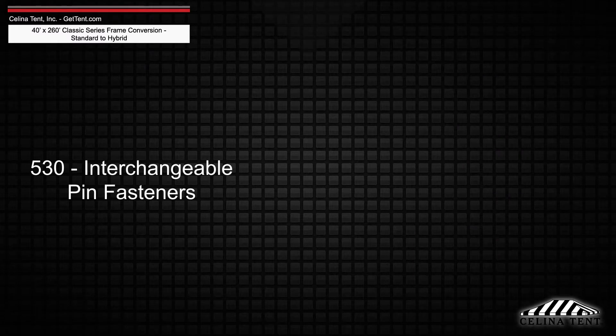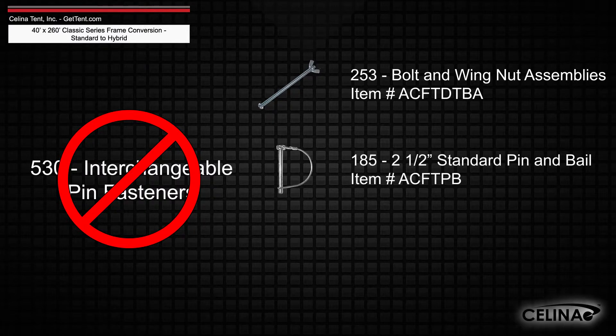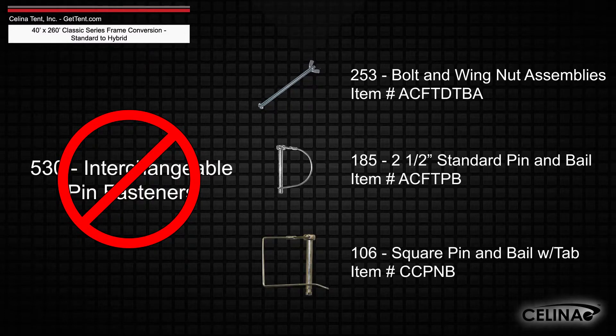Interchangeable pin fasteners will need to be replaced with 253 bolt and wing nut assemblies, 185 2.5 inch standard pin and bale, and 106 square pin and bale with tab.